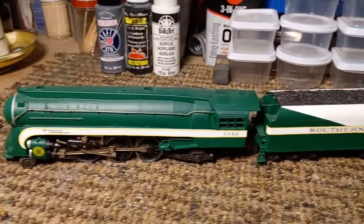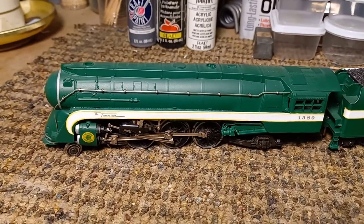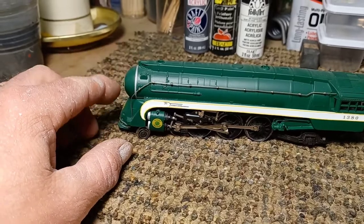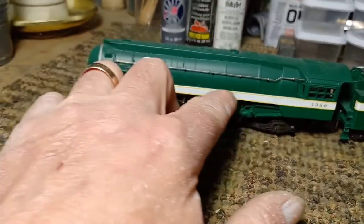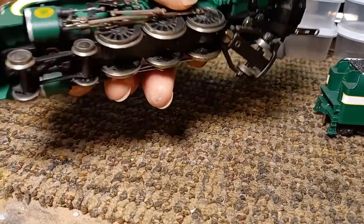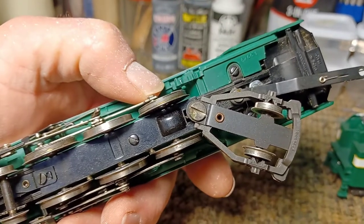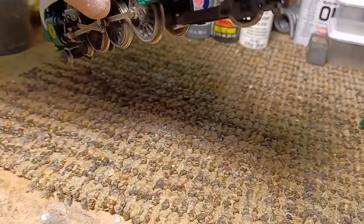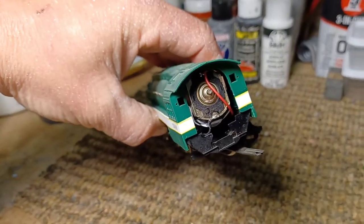Here's the Tennessean — started life out as a River Rossi Hudson. Took off the fin off the nose, smoothed it out, then put new skirts, made new skirts for it. Had to change the trailing truck as well on this one, just like the other one — off a Pacific, fits right in there, no problems.